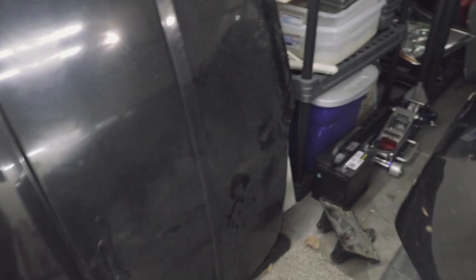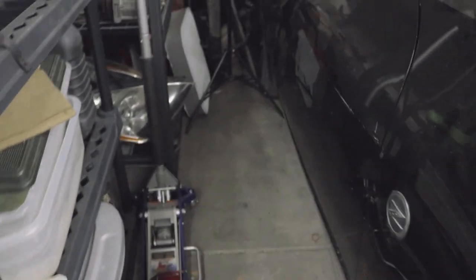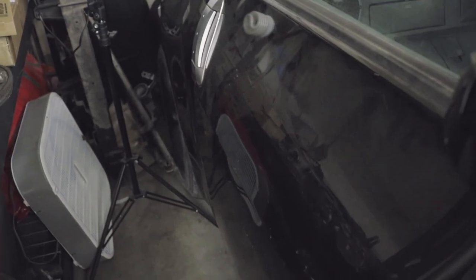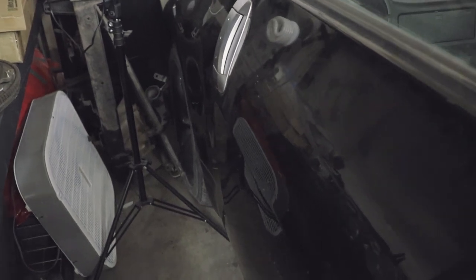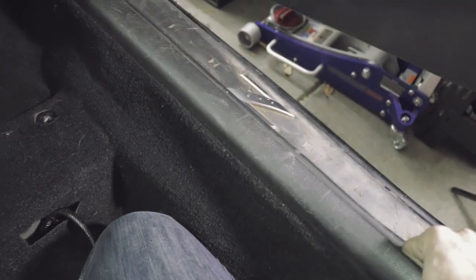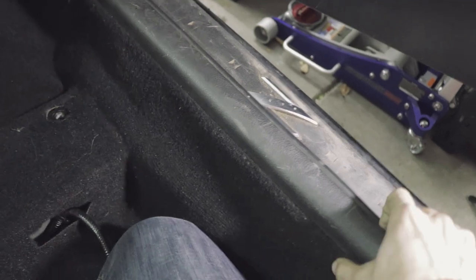Alright guys, it's a little cramped over here. So I'm going to show you as best as possible how to remove this ECU and disconnect the wires out of it. We're going to go into the passenger side over here. The first thing we need to do in order to disconnect this ECU is pull up this little side panel — it's just held on by clips so you'll just pop it out.